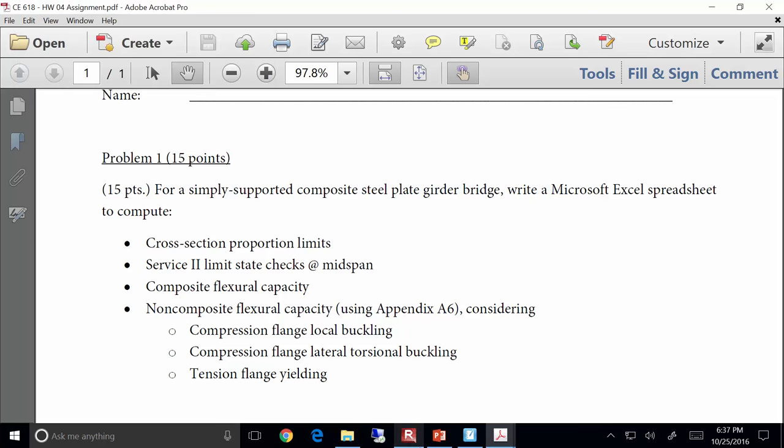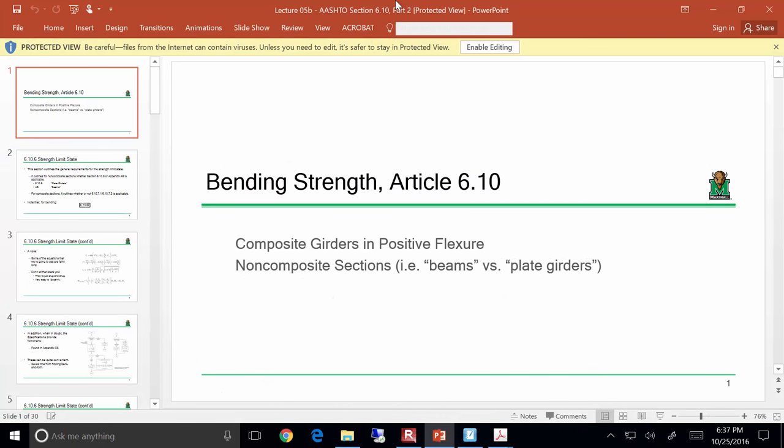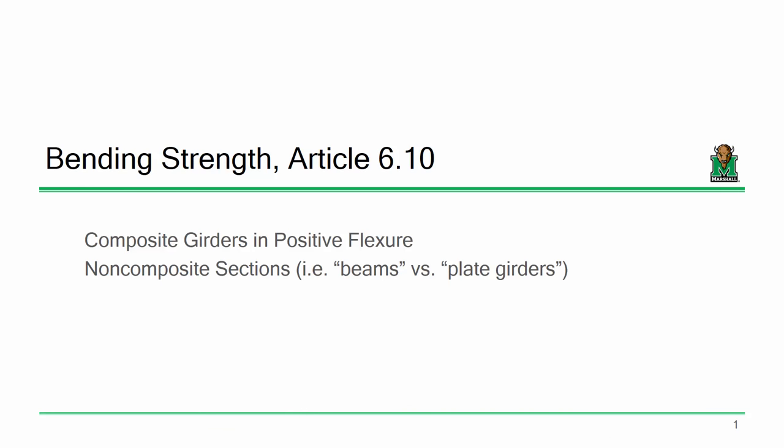Tonight, we're going to continue our discussion of flexural capacity. What I want to really focus on is non-composite strength. Arguably, the composite capacity stuff is pretty simple — once you determine MP, it's either MP or a linear fit off of MP.